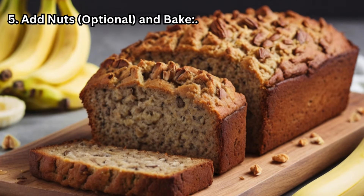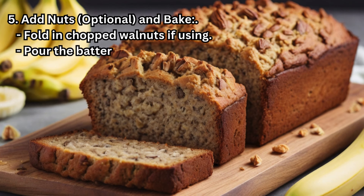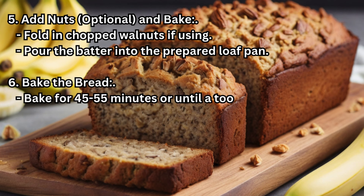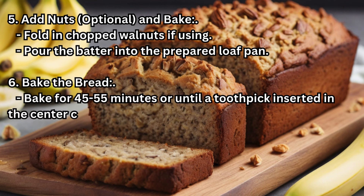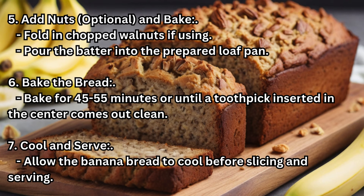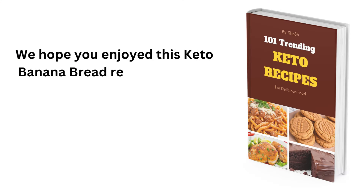Step 5 — Add nuts (optional) and bake: Fold in chopped walnuts if using, then pour the batter into the prepared loaf pan. Step 6 — Bake the bread: Bake for 45 to 55 minutes or until a toothpick inserted in the center comes out clean. Step 7 — Cool and serve: Allow the banana bread to cool before slicing and serving.